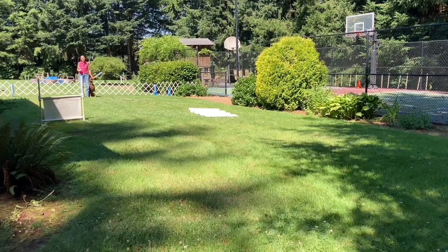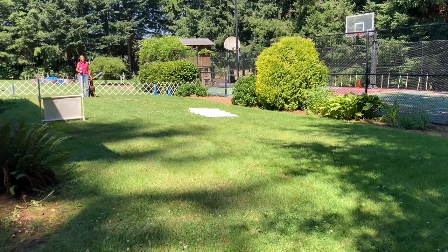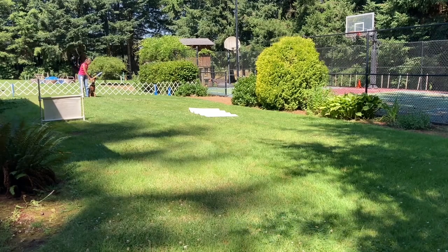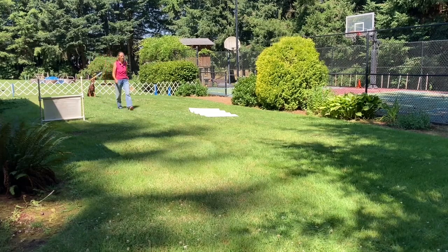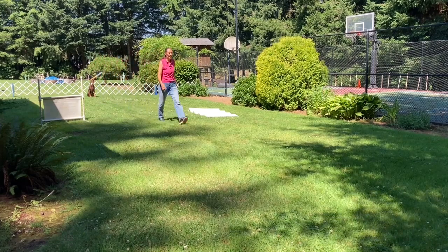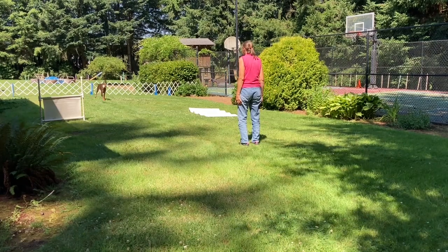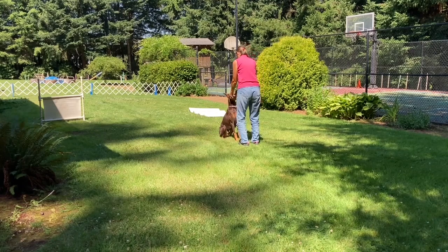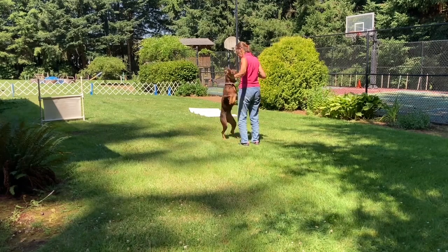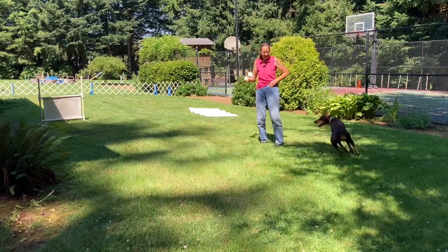This next exercise is the dumbbell recall. The judge will ask if you're ready. I'll say, 'I am.' Then the judge will say, 'Give your dog the dumbbell.' Take it. Leave your dog. Stay. Give your dog. Come. Take it. Give. Finish. Exercise finish. Good girl.